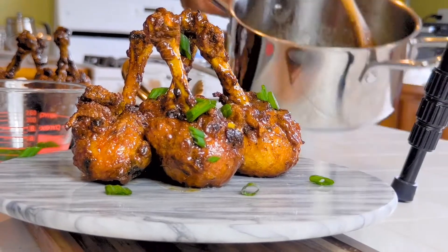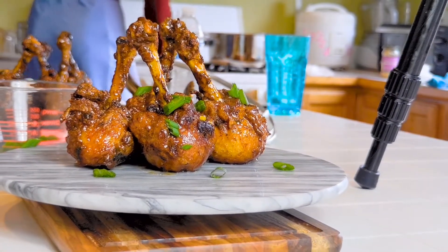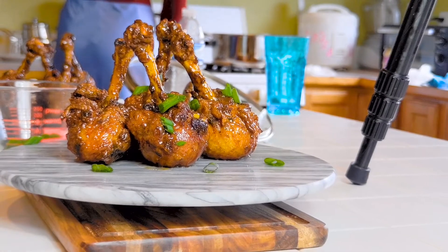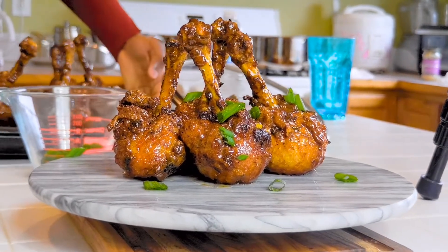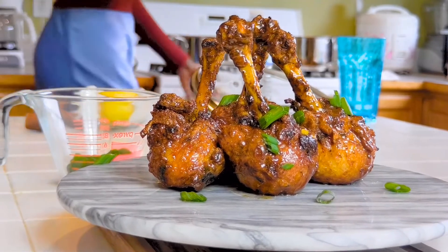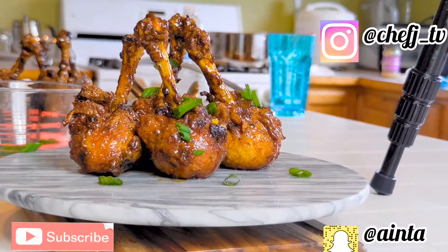If you guys like what you see, please go ahead, subscribe, like, and share, and don't forget to comment down below. Since Ramadan is around the corner, I would like to know what kind of food you guys want me to make during the Ramadan month and I will make that. Shout out to Marty for working with me on this video. Stay safe, people.